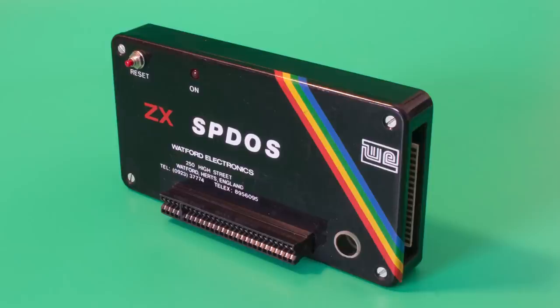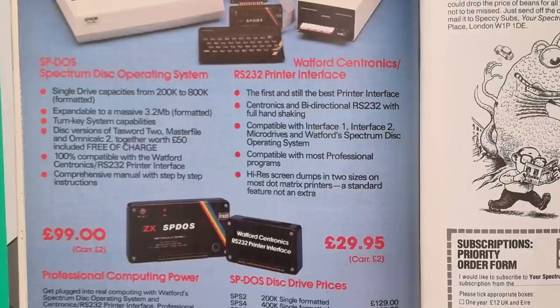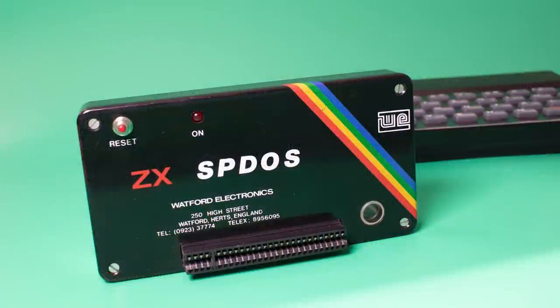This interface has a story, but first the details. It sold in 1984 for £99, and if you wanted a 40-track 200k drive, that would cost you a further £149, so for a basic setup you'd be paying £250. The interface supports 35, 40 and 80-track drives, either 3, 3.5 or 5.25-inch, single or double-sided, and can support up to four drives, so it's very versatile.